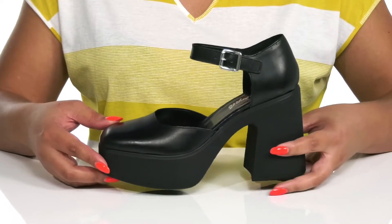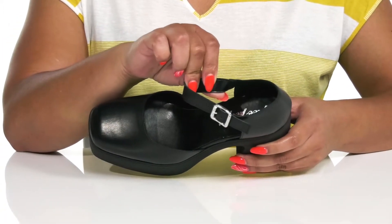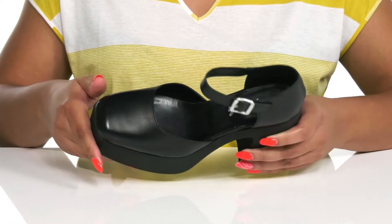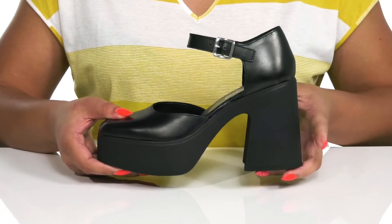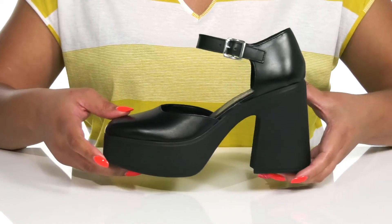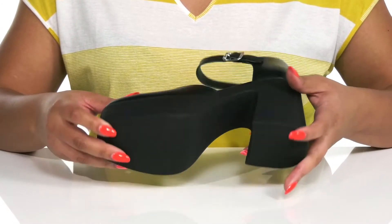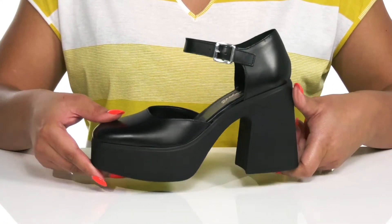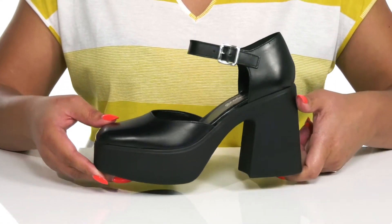Inside there is a synthetic lining with a cushion footbed to keep you comfortable all day. You'll get about a four inch boost in height from the block heel at the back and the platform. It's all on top of a durable synthetic outsole that has a crepe-like texture for traction and grip. Wear these with a cute skater dress.